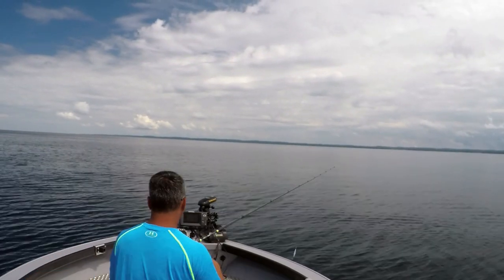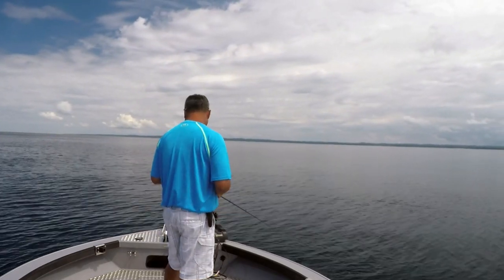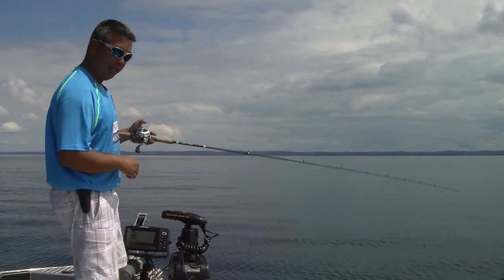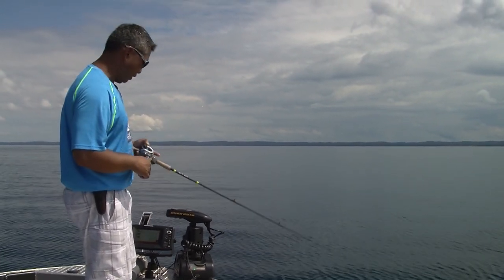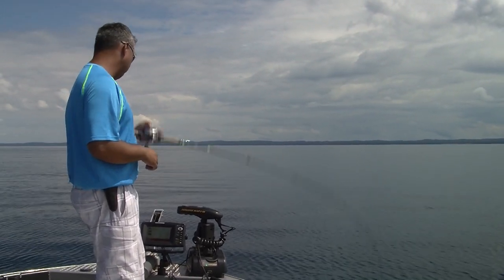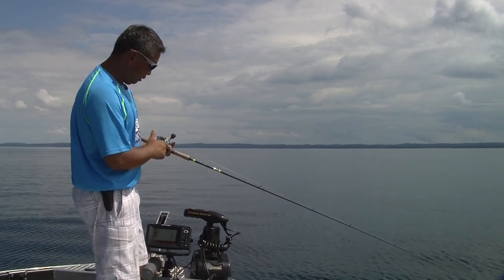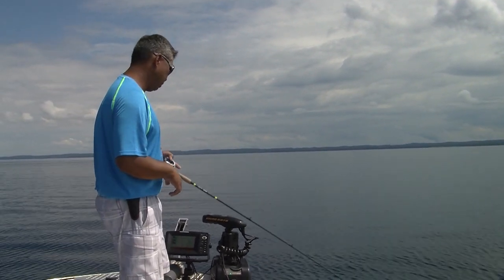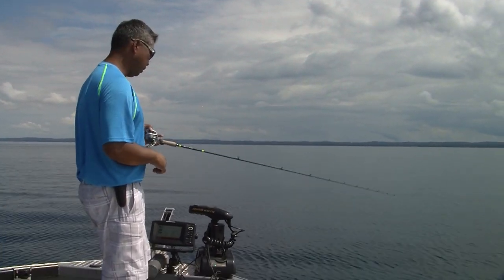I'm going to hit spot lock on my iPilot and we're going to fish them. What I like about doing this with a baitcaster is I can control all of my line with one hand — if I need to let out more line, my thumb is right here on the spool, and I can engage the reel with my ring finger right on the star drag.